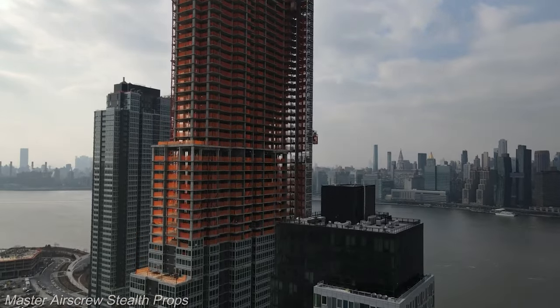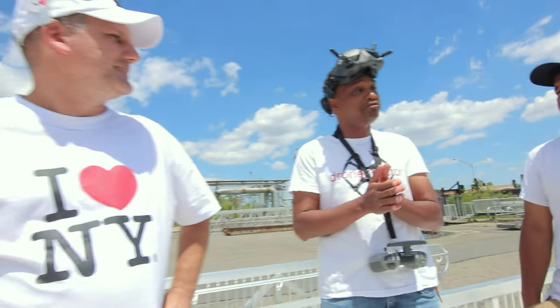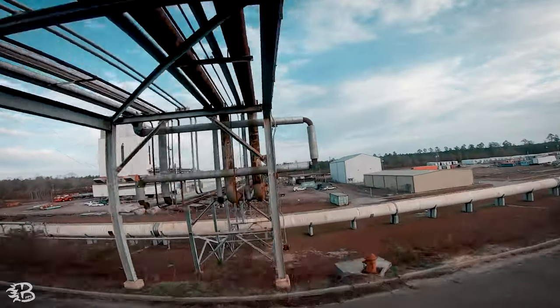Xavier promised everyone on his channel that the day DJI releases an FPV drone he would get into FPV — and he didn't expect them to do it. When they did he was like, "Crap, I've got to learn this." He saw some of the Rotorite videos and felt inspired, so he started with the simulator.